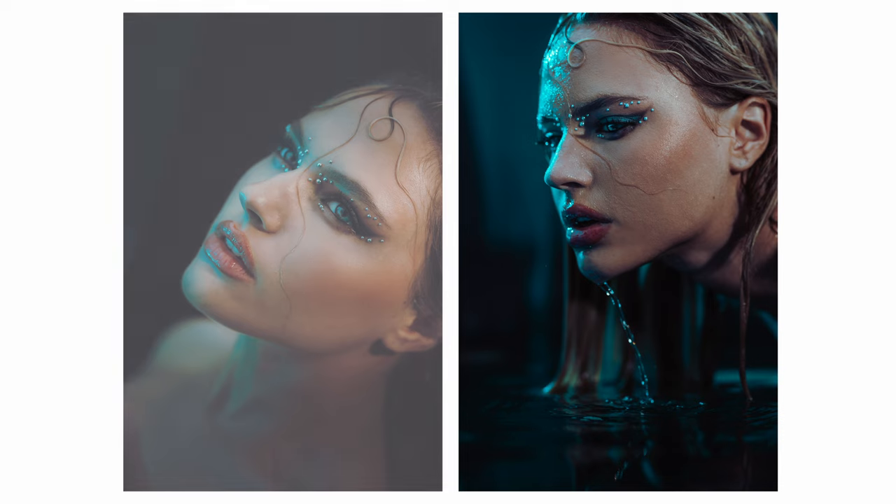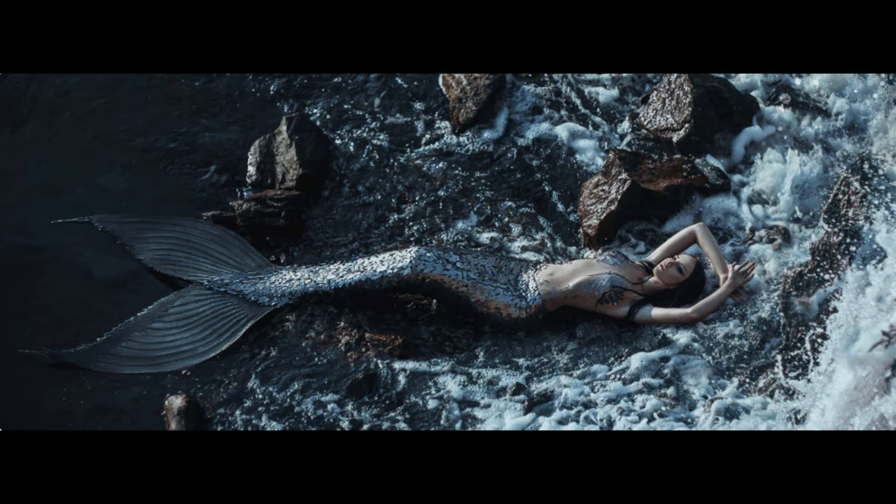In today's video, I'm going to share how I shot these photos at home. These are some of my favorite portraits I've ever shot. I feel like she looks like a siren, like one of those bad mermaids. And the crazy thing is, we just shot this in my garden. You can easily replicate it at home as well, and that is exactly what I'll be showing in today's video.